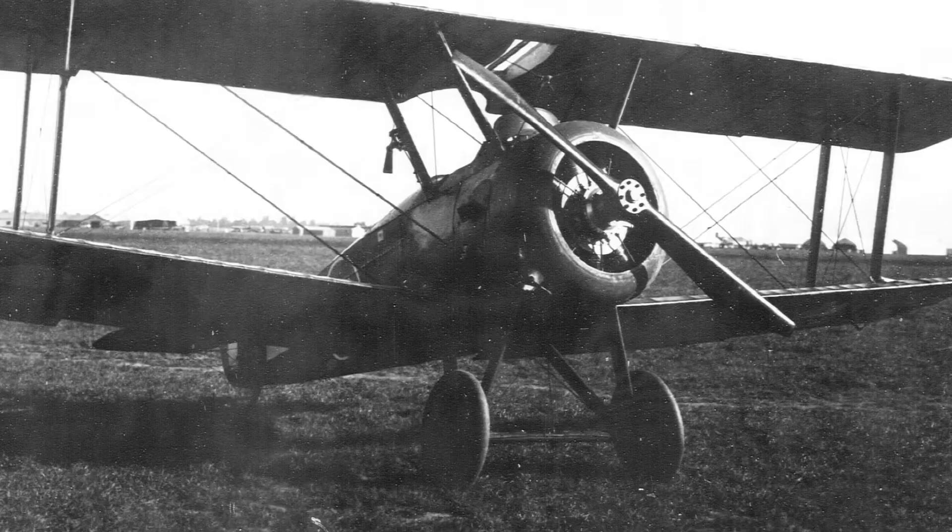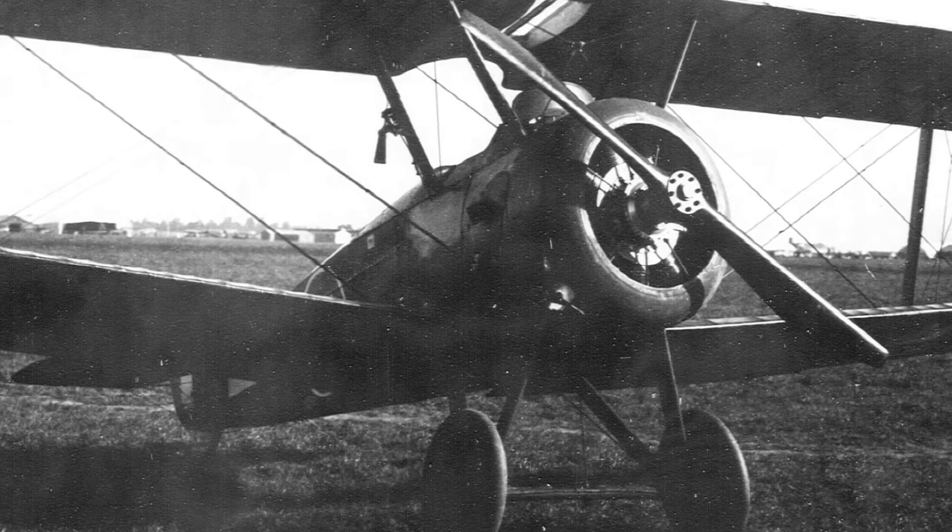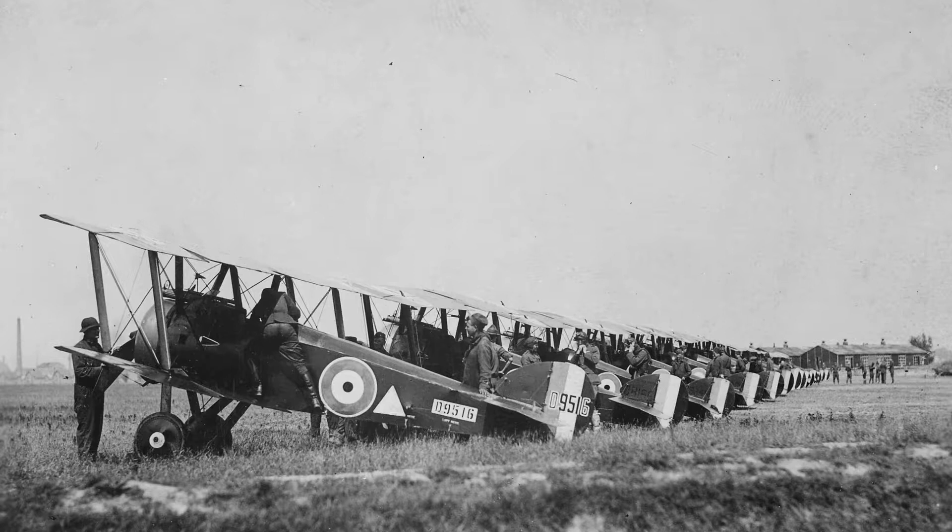Production Camels used a variety of rotary engines. Although the Klerget 9B or the Bentley BR-1 were most common, several other rotary engines were adapted as well. This was to prevent any manufacturing bottleneck.